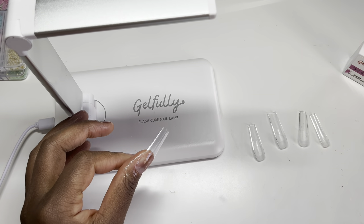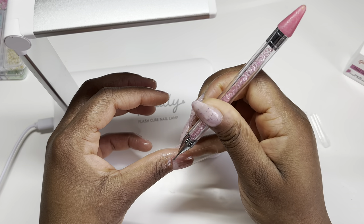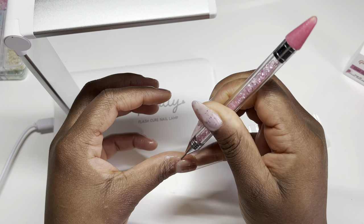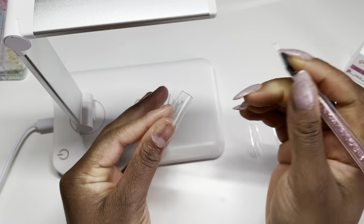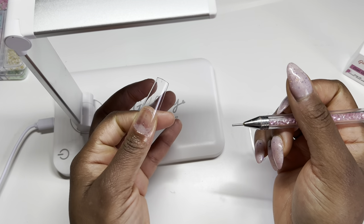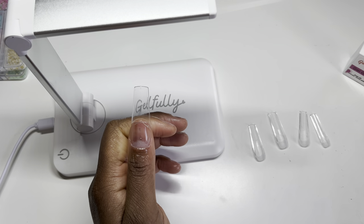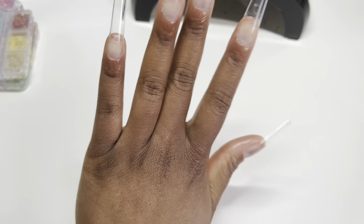If there is any spillage to the side, just go ahead and try to remove that before it cures completely. We've got two little air bubbles in there, but that's because my finger is really, really flat. That is nice and flush to the skin as well. Now I'll just go ahead and do the others. Okay — so now the nails are all on and I absolutely love them!